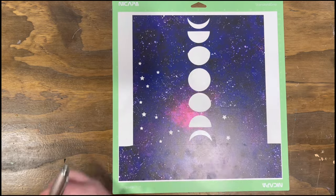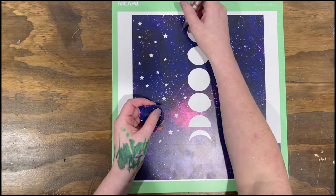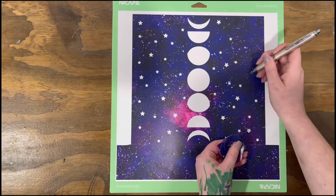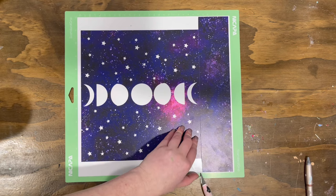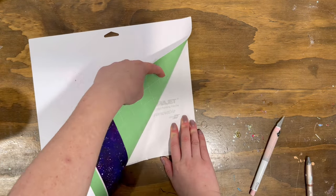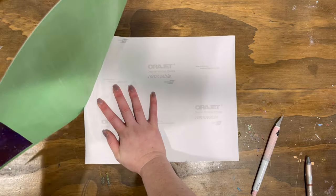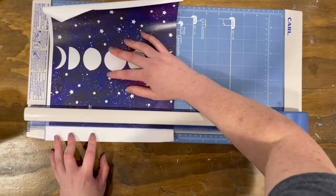Then I went ahead and cut everything from the Cricut design we had done before and weeded everything. Depending on how you want to do it, it might be easier to weed everything after you've already put it on the tumbler. I did feel like I made this a lot more difficult on myself than it needed to be — I don't realize the easy aspect of things until after I've already done it.